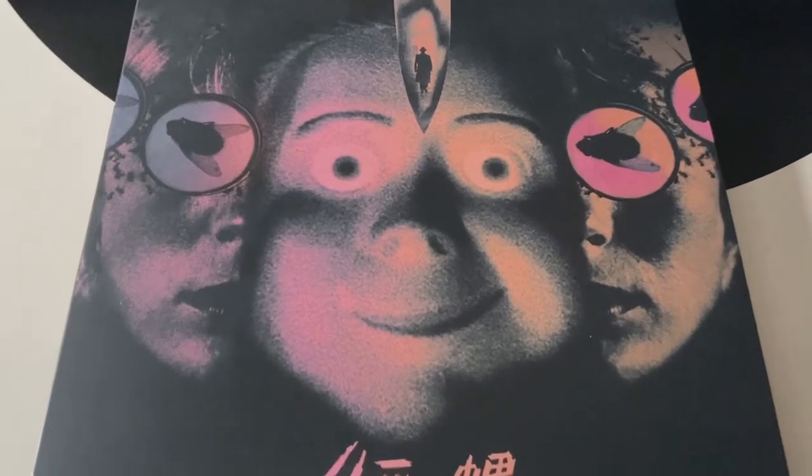Side D features an etching. The music was mastered at Cinebox HQ, and the artwork is by Luke Insect.